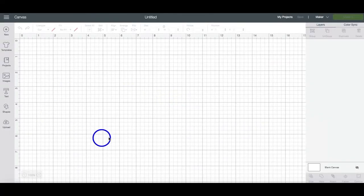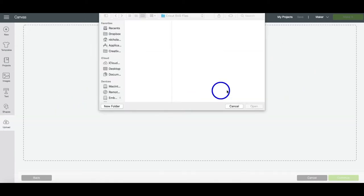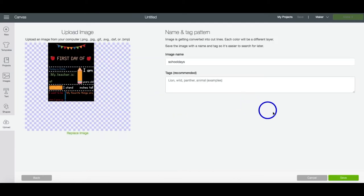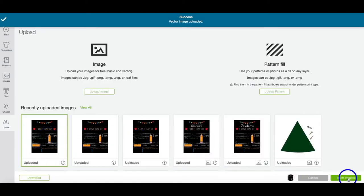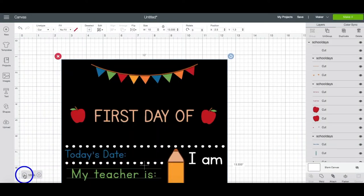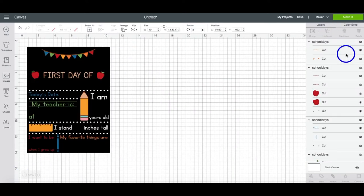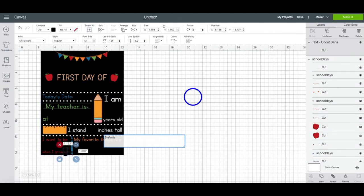Now we're in a new project in Design Space. We're going to head over to Upload, Upload Image, and Browse. Find where you downloaded it on your computer and hit Open. You can change the name if you'd like, and then hit Save. Click on that image and hit Insert Image — it'll bring it into our canvas. I'm going to zoom out just a little bit here. The first thing you're going to want to do is hit Ungroup, and then head over to the Text option on the left-hand side and type in your text.